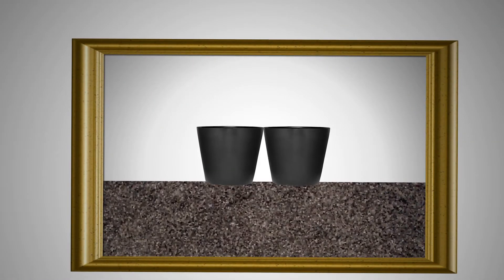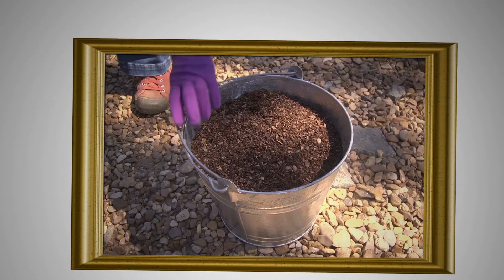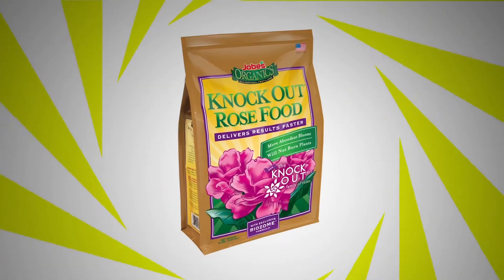Dig a hole twice the size of the container it came in, and as high as the top of the container. Mix half of the soil with a good all-purpose garden soil mix and a half cup of food — not that food, but a good garden food like Job's Organics.